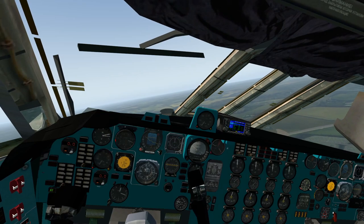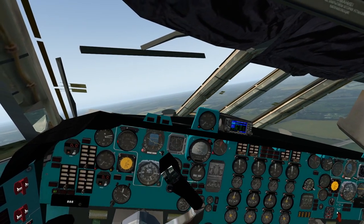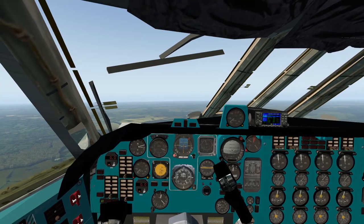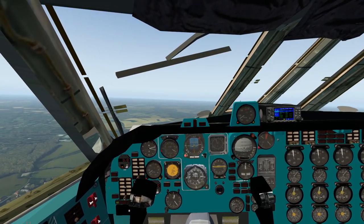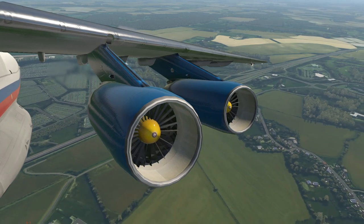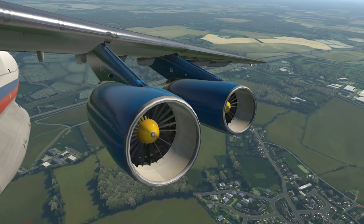Just being very careful about those flap speeds here - make sure you are as close as possible to your target speed before you retract them, because you really need the extra lift that they give after your takeoff. And with a successful takeoff done we can see the airfield disappearing behind us as we continue to top of climb.